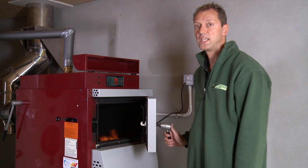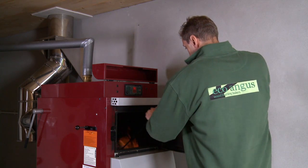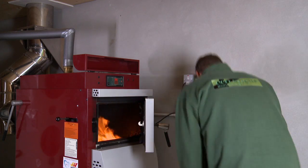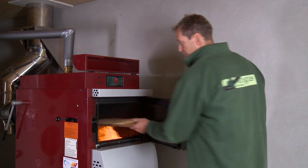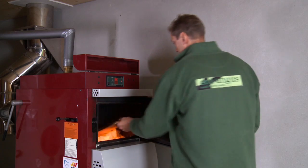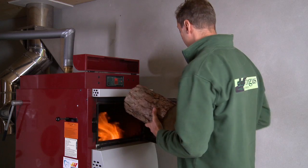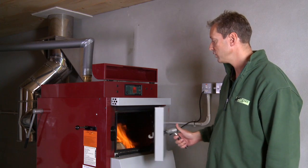Ensure that there is an even layer of embers with the poker. Add more wood if required. Shut the loading chamber door.